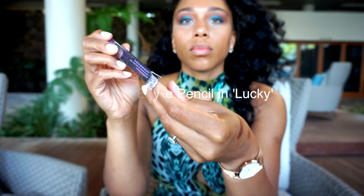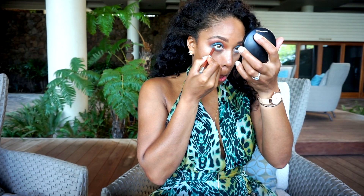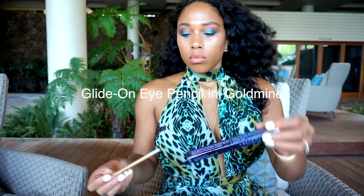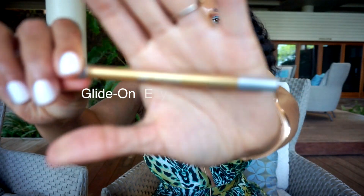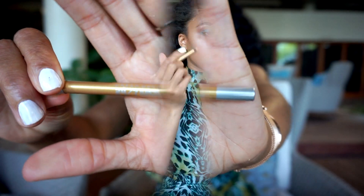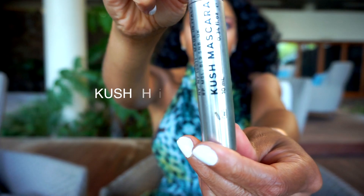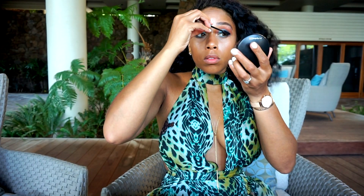Now I'm going in with the Glide-on Eye Pencil in the color Lucky, and I'm putting that all over my lower lash line. Then I'm going to take the other one in Gold Mine. This is a bright yellow-gold color — what it looks like on the actual pencil is what it's going to look like on your eye. I'm going to pop that into the inner corner. Then I'm going in with my Kush Mascara by Milk Makeup. It does add a lot of volume, and I like the fact that it was Kush, so I wanted to try it.